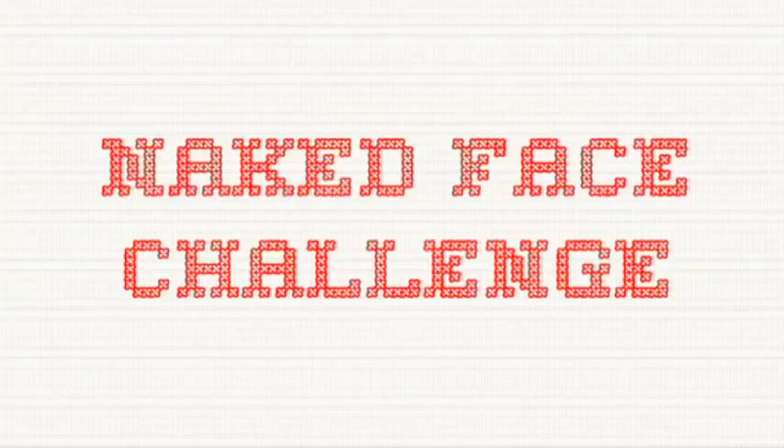Hey everyone, we're gonna do the naked face beard challenge. Thank you so much for being one of the over 360 people to get us over 50% on our crowdfunding goal, so I'm gonna make good on my word. I apologize for the hum you're gonna hear because we are in my bathroom and I can't turn that thing off.